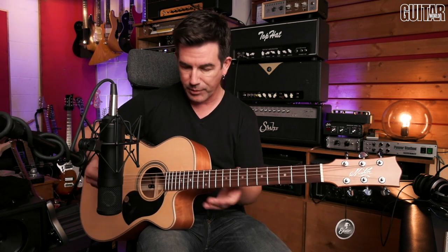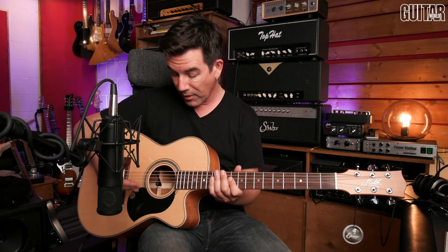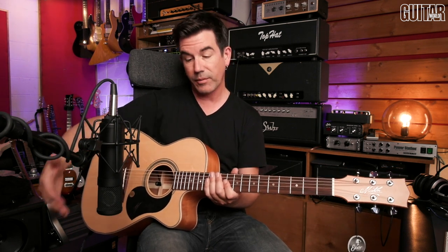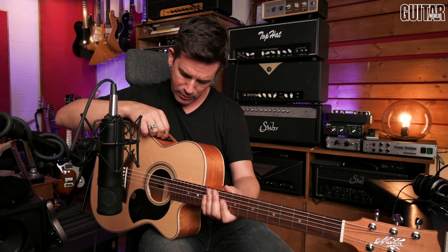I simply compressed it a little bit in my DAW and added a little bit of reverb — that's the sound you hear. The guitar records really well with the built-in system and I could see it working really well live too. You'll have to be careful with the microphone level when playing live because, especially if you've got a monitor on stage, there's potential for feedback. Let's start off with just the microphone.